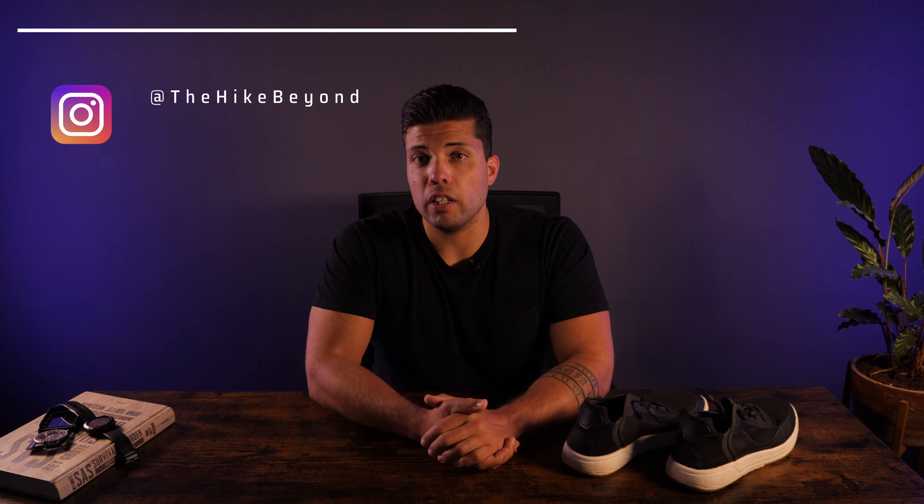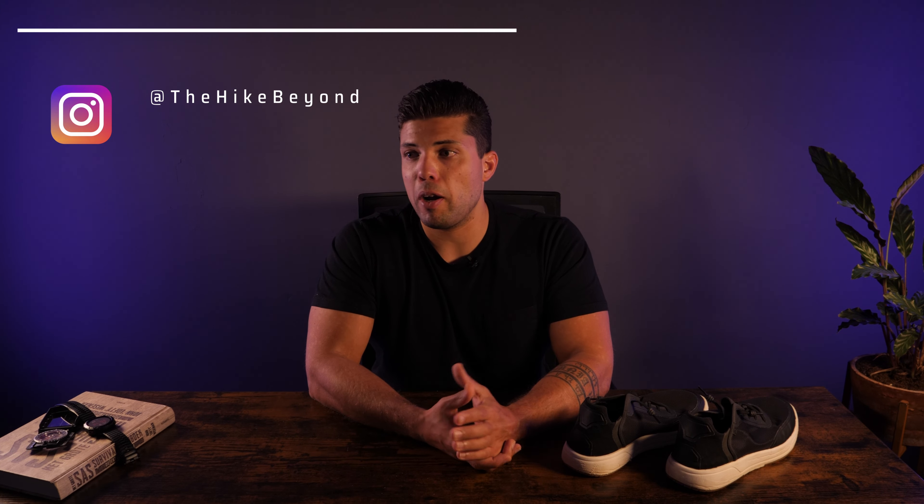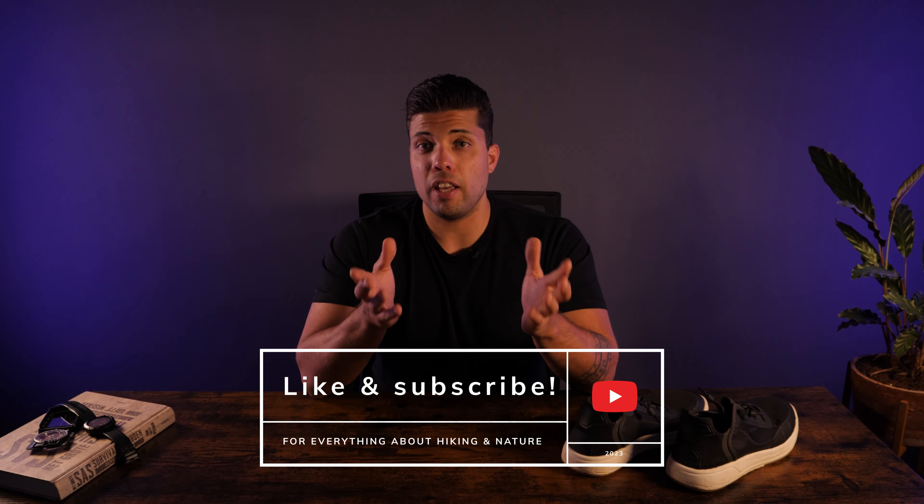That's my conclusion and I hope it helped you decide whether these shoes are a good fit for you. Thank you very much for watching my very first gear review. If you have any comments, tips, advice, or questions, post them in the comments below. I also have an Instagram — the handle is @TheHikeBeyond — where I post my adventures in real time. If you're interested in hiking especially in Europe, survival tips, and other outdoor content, feel free to follow me. Thank you very much and don't forget to like and subscribe!